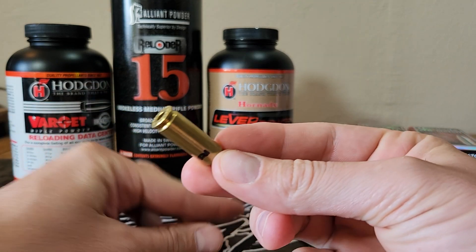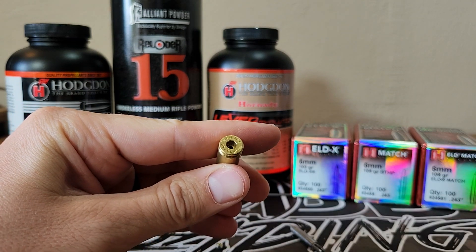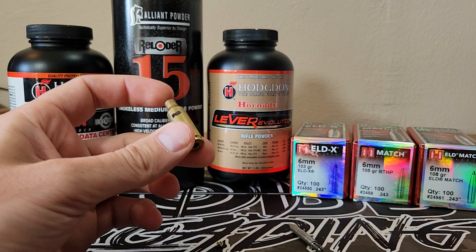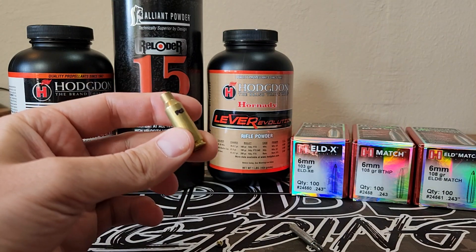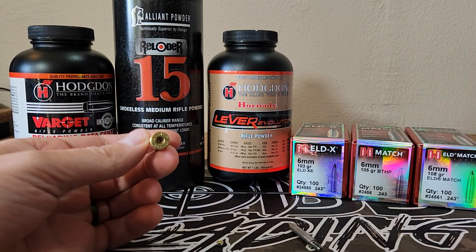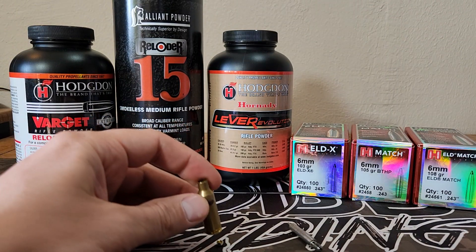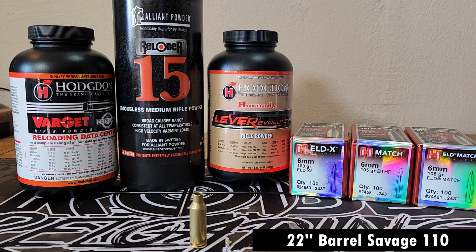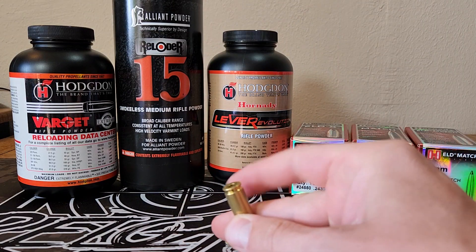Three times fired, and this piece is pretty well smoked. This isn't the only piece that I've had do this. I've had to throw away a few pieces of my six ARC brass now, only with three firings, because the primer pockets are loose. Now I haven't run any crazy loads — I haven't run anything over 2,700 or so feet per second.